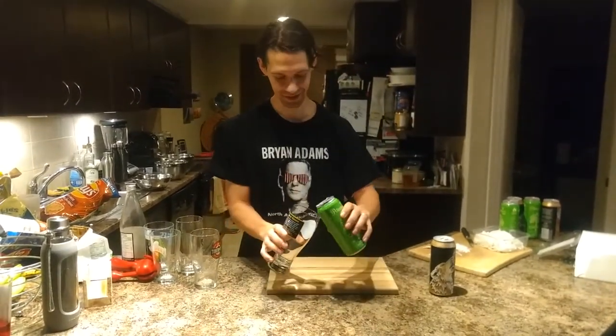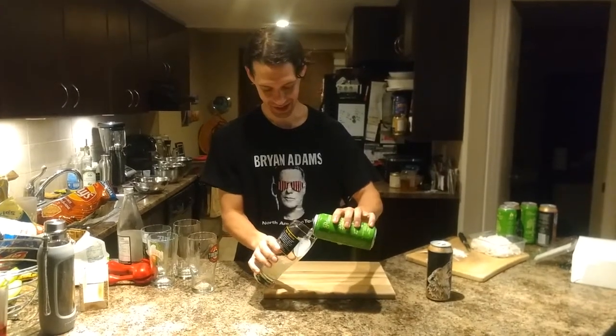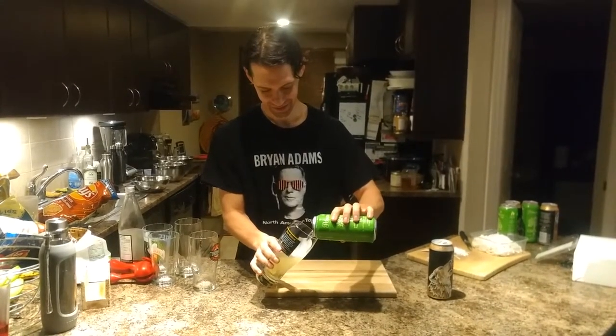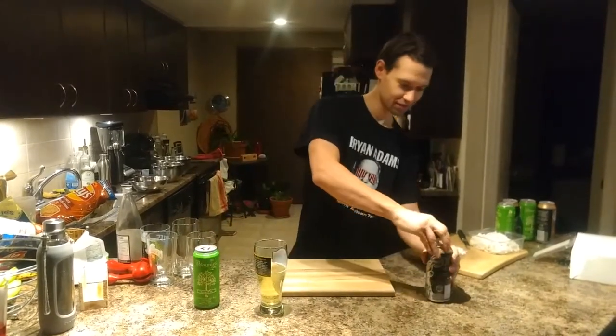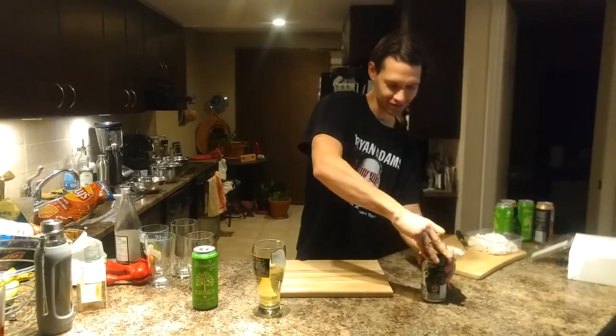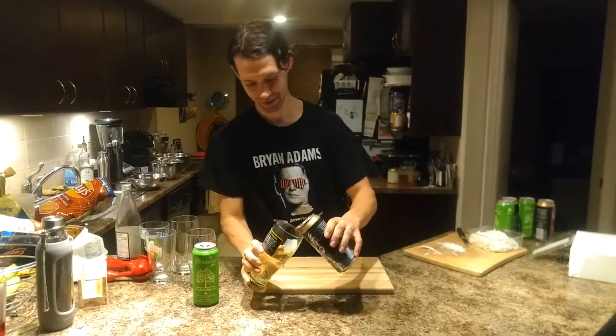So pretty simple — just going to fill it halfway with cider and halfway with beer.